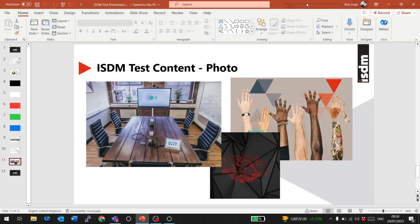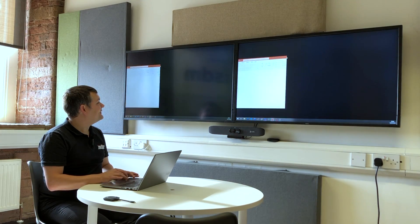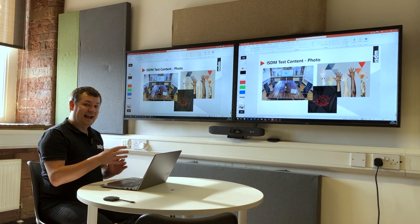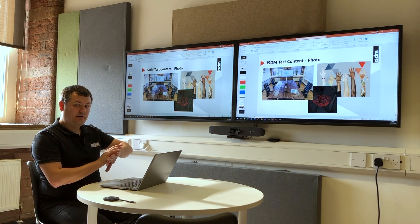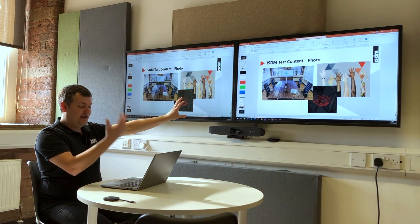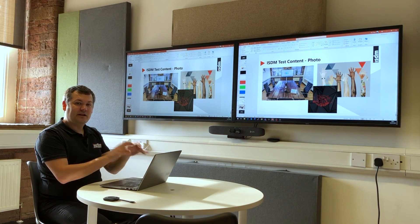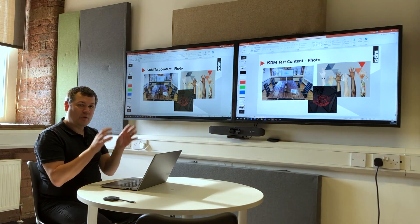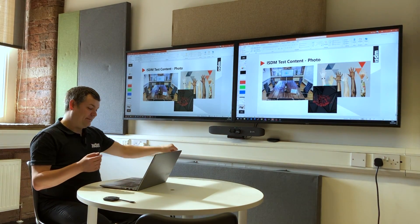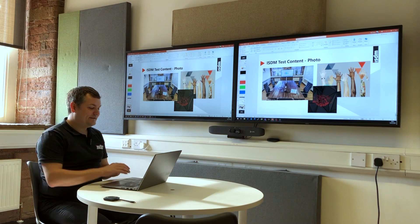In extended desktop mode, I can drag content across to my second screen. That second screen is duplicated across both displays, but it means that even in a BYOD wireless presentation scenario, I can still work on my emails and messages without other people seeing them on the screen. It's not duplicating my primary desktop — it's like plugging in an HDMI cable and doing an extended desktop.